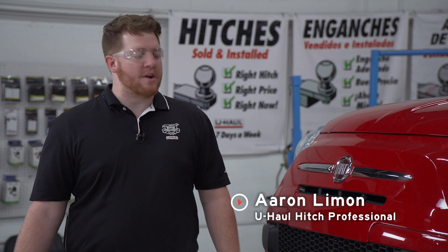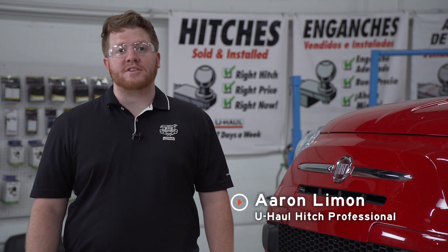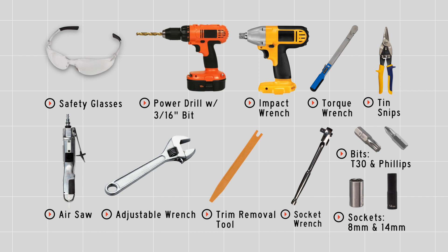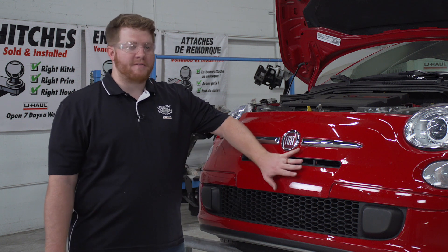Hey, what's up you guys. Installing a base plate on your Fiat 500 will allow you to tow your vehicle behind an RV for your next trip. Now this can be a difficult install — it may take you several hours to complete — but we're going to guide you through it. Let's go ahead and break it down. You'll need the tools seen here to complete this installation.